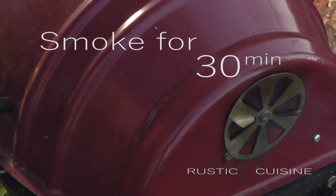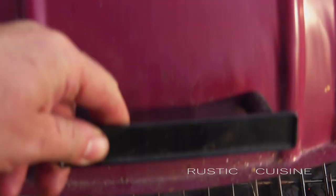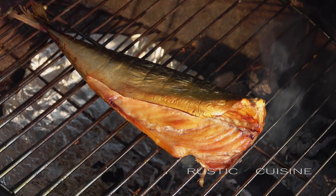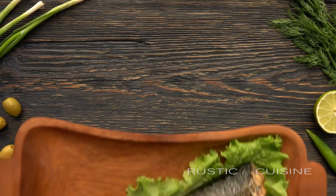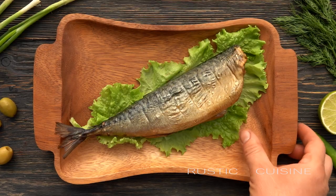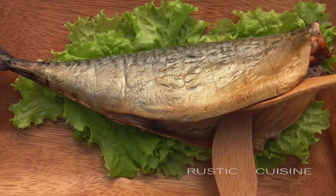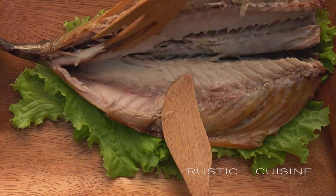Fragrant smoke with fruit notes is very noticeable. Wow, it's amazing! You can determine that the fish is ready by its golden color and incredible aroma. It's very important not to overexpose the fish, as it can make the meat become dry and harsh. We need a tender, juicy, aromatic fillet — and it looks like we succeeded.